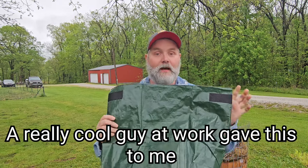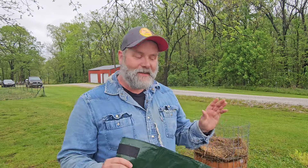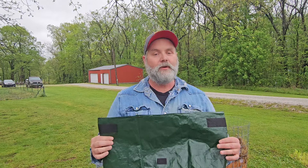Hey guys, welcome back. I hope you're doing good today. Today I'm going to try to grow potatoes in a grow bag. I've never done this before, so I did watch a couple videos on it. I'm going to explain exactly how a potato grows, talk about the features of the bag, and then at the end I'm going to check my potato tower to see if they're actually starting to grow yet.